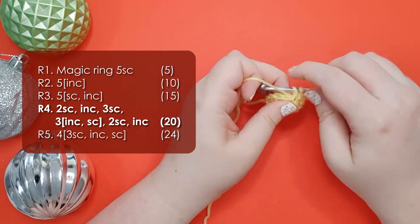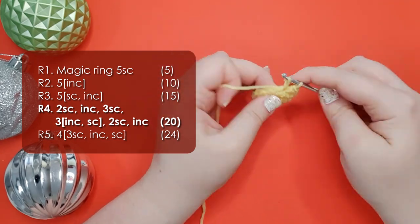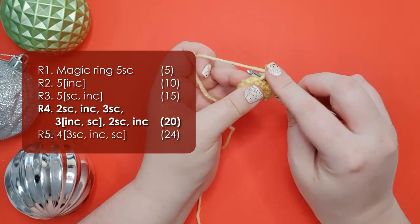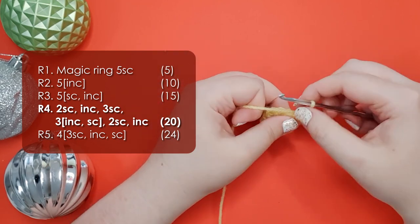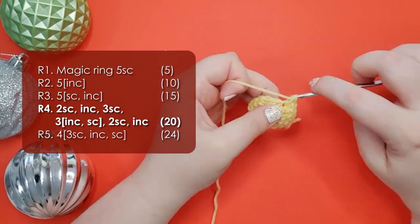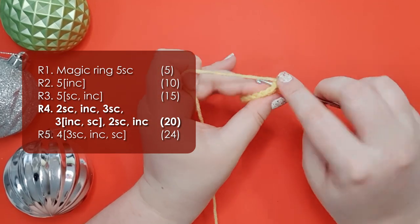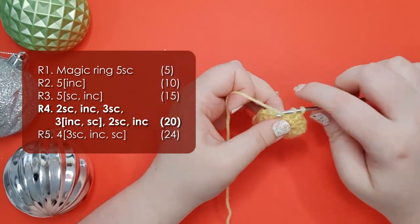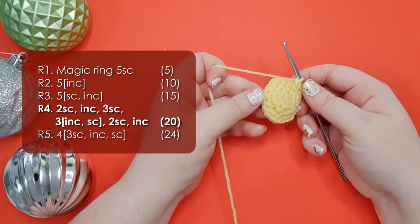In round 4 we're going to work 2 single crochet, an increase, 3 single crochet and then 3 repeats of an increase and a single crochet. That's our first one and then we're going to do 2 more: increase, single crochet, increase and single crochet. Then to finish off the round we're going to work 2 single crochet and one final increase. So there we are at the end of round 4.